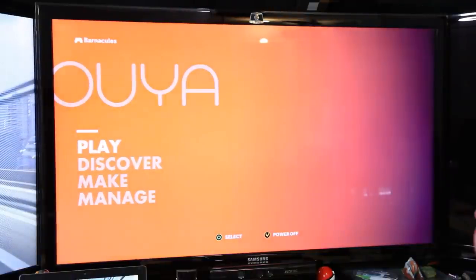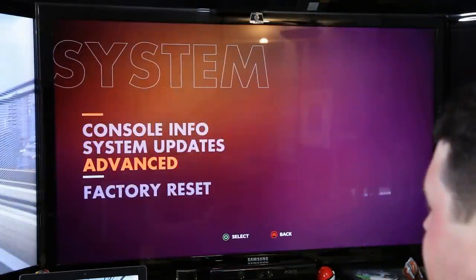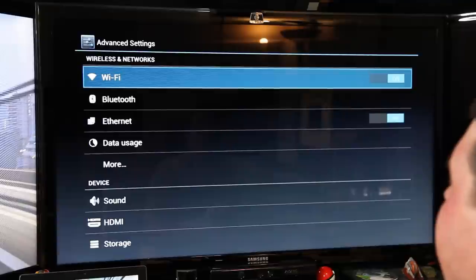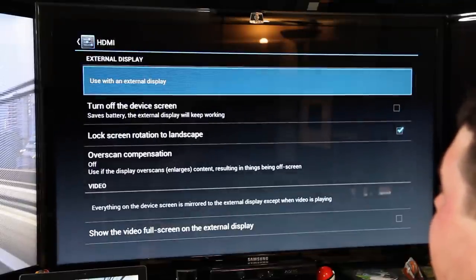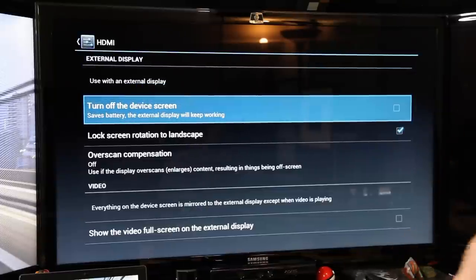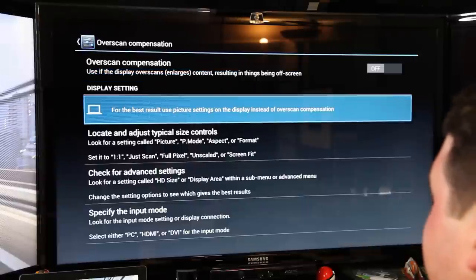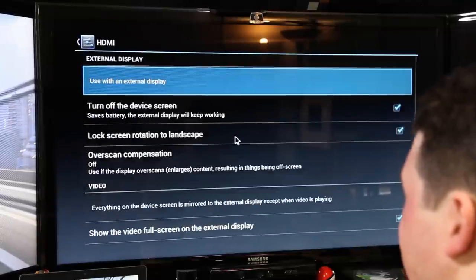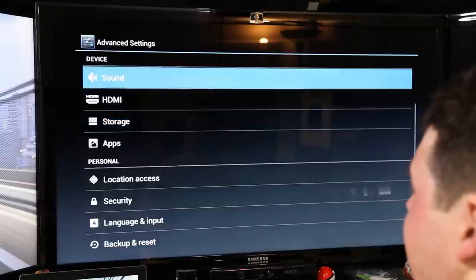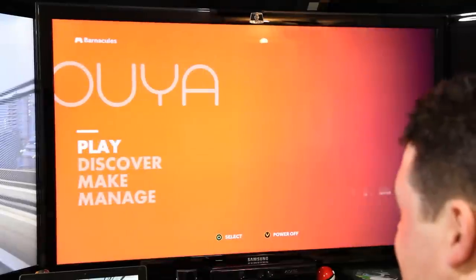We're at the menu now — Play, Discover, Make, or Manage. I want to Play. The keyboard's enter and space bar don't work everywhere so I'm switching to the controller. Going down to System, then Advanced — this looks like a standard Android menu. Under HDMI settings: 'turn off the device screen, the external display will keep working' — but this doesn't have a device screen so I'm not sure why that's not checked. There's also overscan compensation. I notice every once in a while there's a little twitch, almost like the HDMI output just isn't quite right. Something tells me this is still under development.